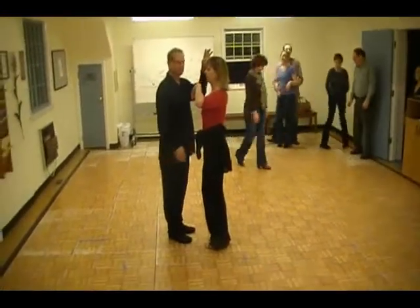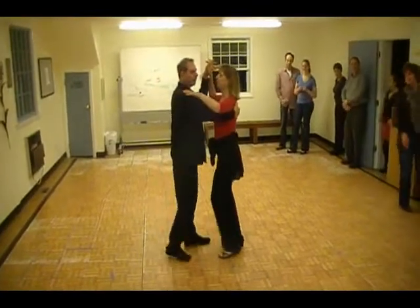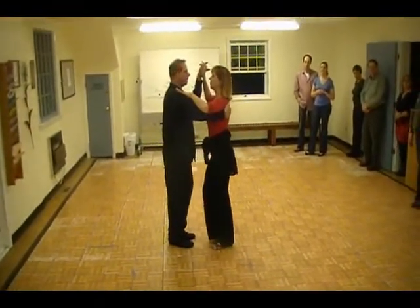So let me know when you're ready. We did one, quick, quick, two, and quick, quick. That's our two count move.